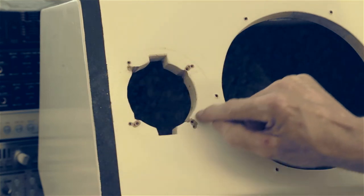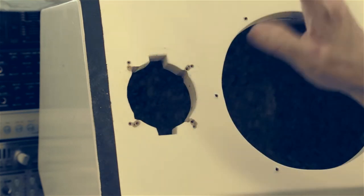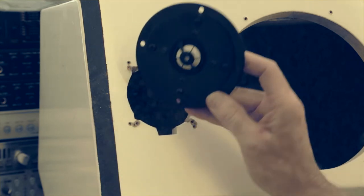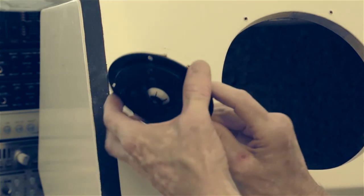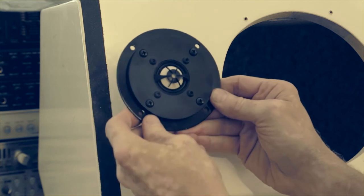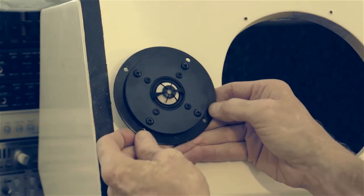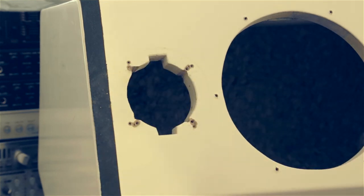My best solution was to take aluminum plates from other tweeters, cut them to create a ring basically, and mount these inside that aluminum ring. I had the holes from that tweeter already, so I mounted this on and now I have a larger hole for mounting these tweeters. I repainted them flat black, then hit them with gloss paint to make them look nice. That's how I solved that problem.